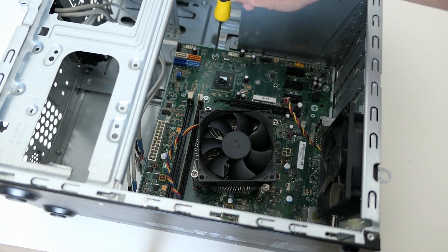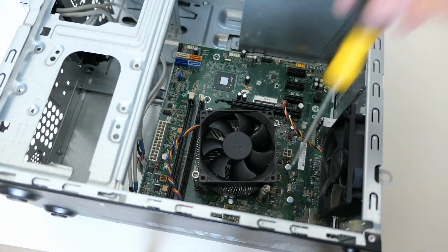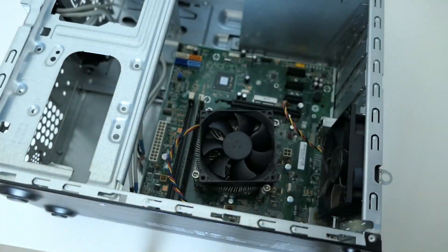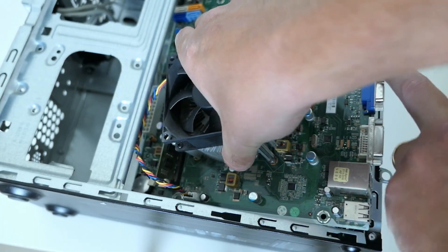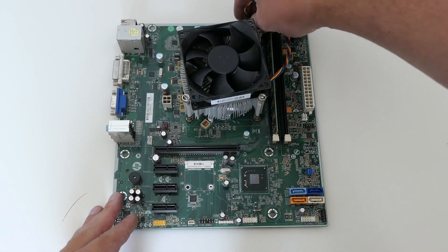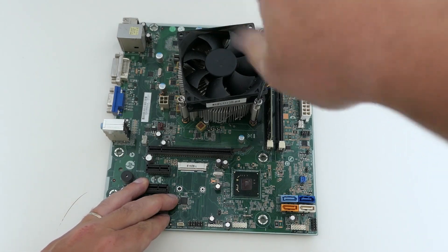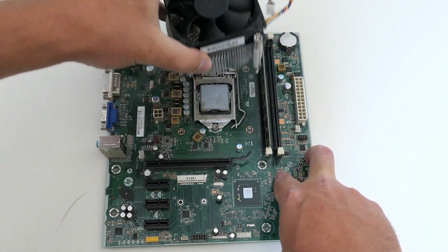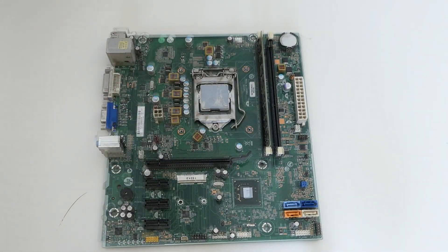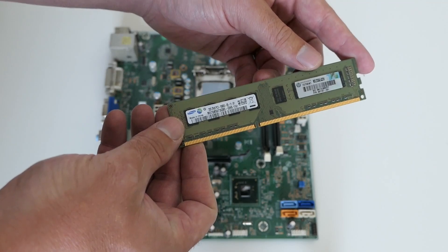Let's get the board out of the case now. There are six screws holding it in place. As we could see, the board was mounted upside down in the case. Time to see what is under that CPU cooler by removing it. All we see is old thermal paste on both the CPU and cooler. Let's remove the memory — a single 2GB module as mentioned before.